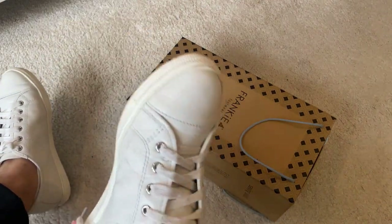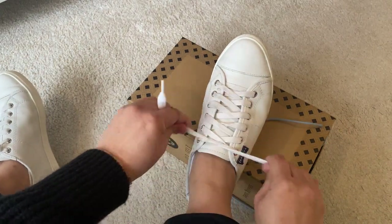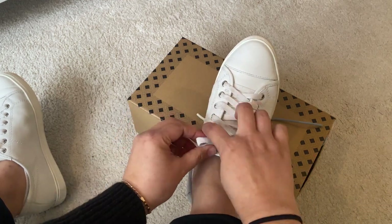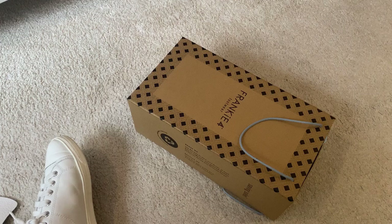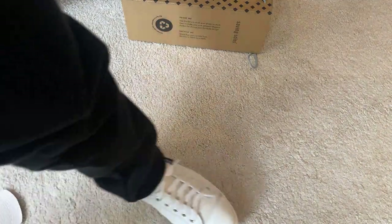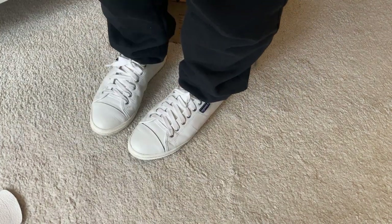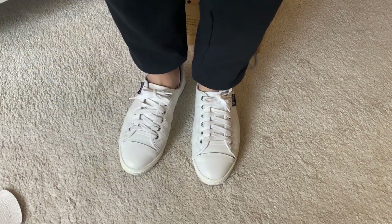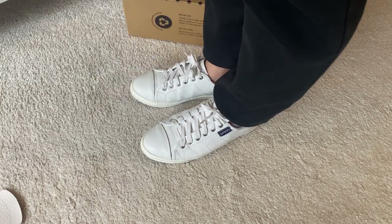I'm just tying it up — very simple. Let me stand up and put it all away. Look at that — it's really neat, which is why I like it.